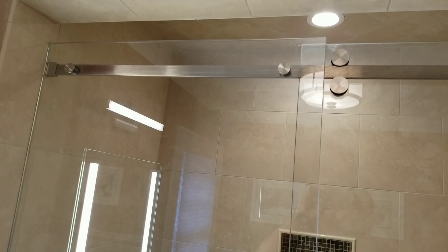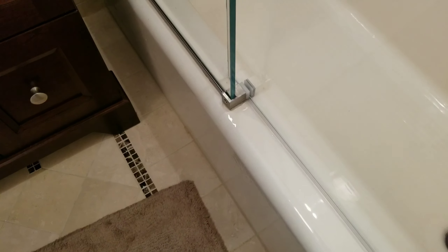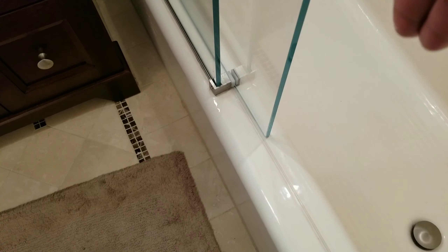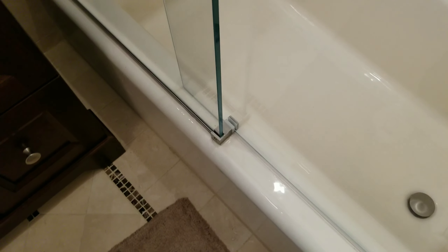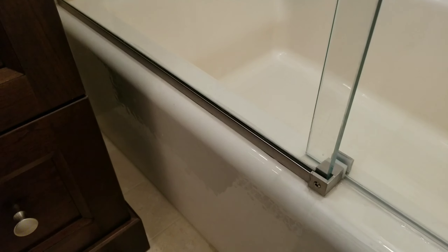Down here we've got a bottom guide. What this is — sorry for the finger — is the physical guide that keeps the door from flapping in the wind. It clamps onto the edge of the stationary panel. Typically, nine out of ten times we use the U-channel that's provided in the kit itself.